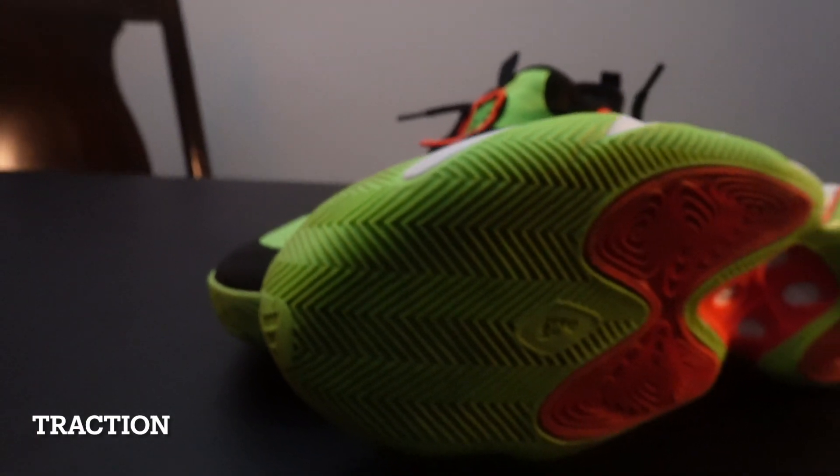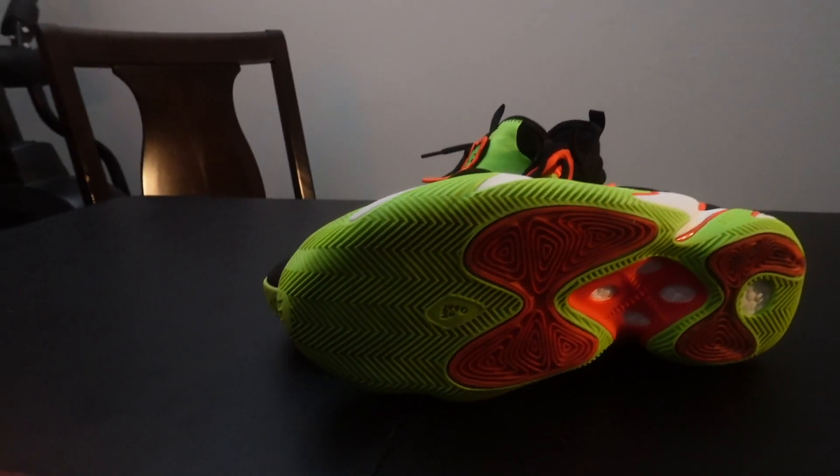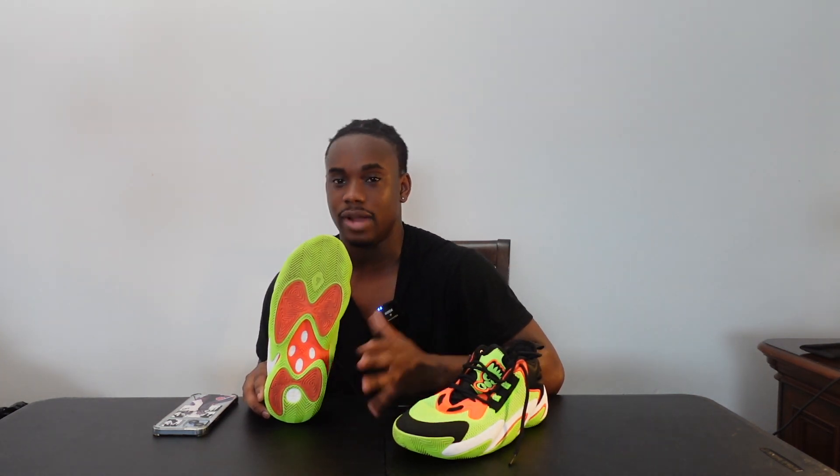As always on this channel, first we're going to talk about the traction. The traction on the Crazy BYW Select is a rubber multi-directional traction with middle pods for more traction, as you can see right here. My honest review on the traction on the Crazy BYW is that they're average at best — 7 out of 10, 6 out of 10, around that range.